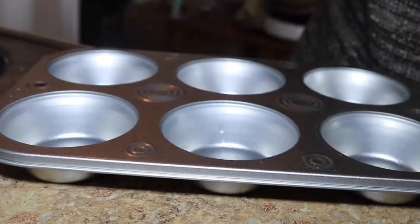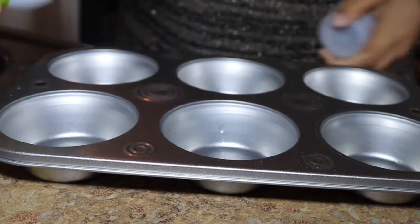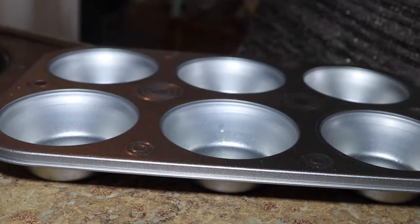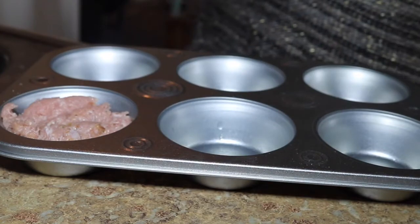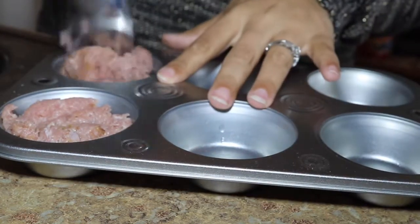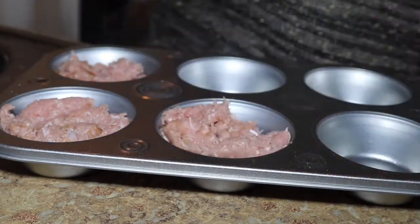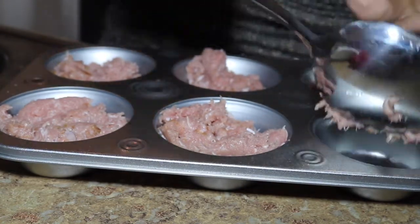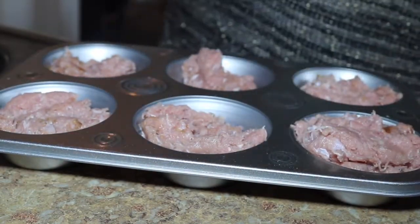Now I'm just going to put the ground turkey in my cupcake holder, and I'm going to spray a little bit of olive oil in each compartment so the ground turkey does not stick when it's time to come out of the oven. This is definitely a great idea for those who struggle with finding creative ideas for their meals. I like to call myself the alternative queen because I love finding unique ideas to eat the foods that I love — because we all know eating healthy can be boring at times.